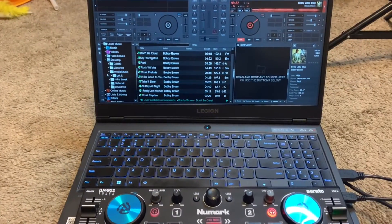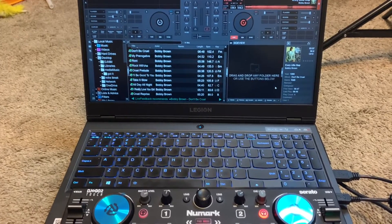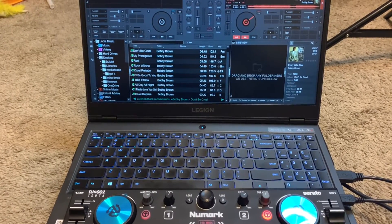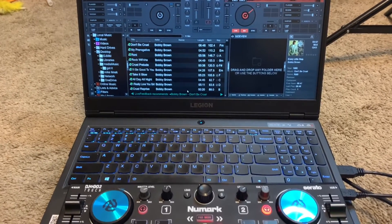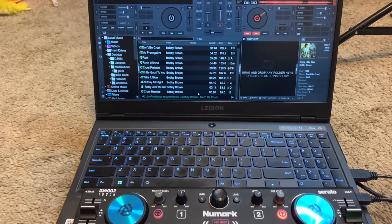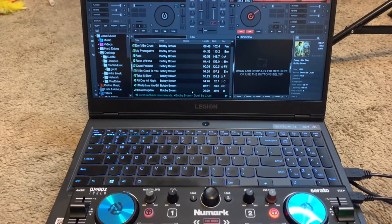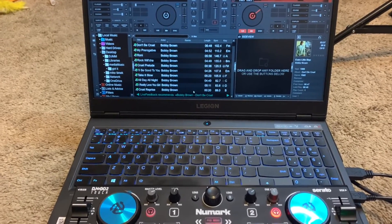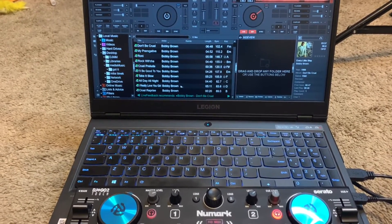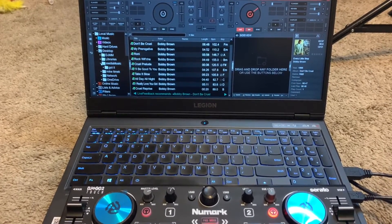I'm back one more time. I saw in one video that a gentleman pointed out: since you place this little controller on top of your computer, it covers up the mouse pad, making it harder to access. As you can see, I have my crates set up here — top 200, slow dance, etc.